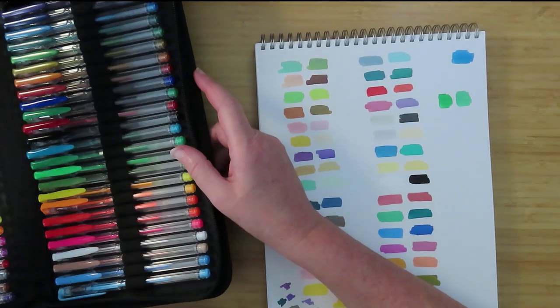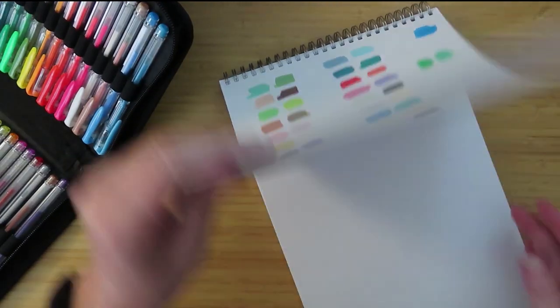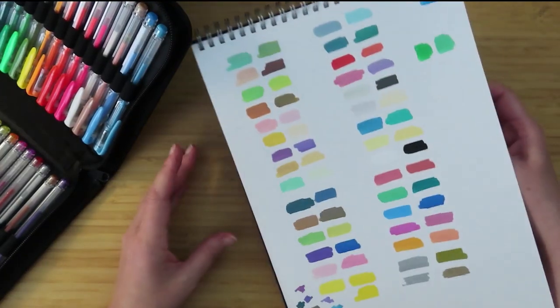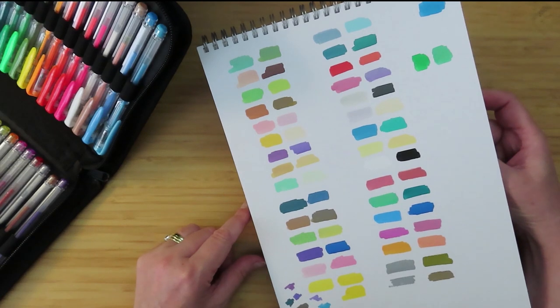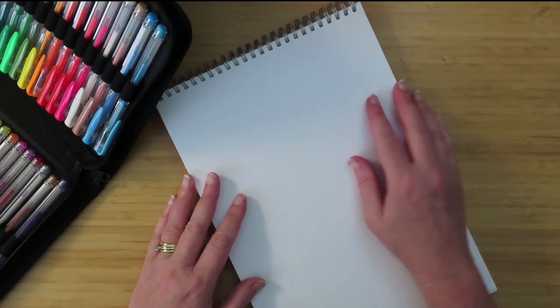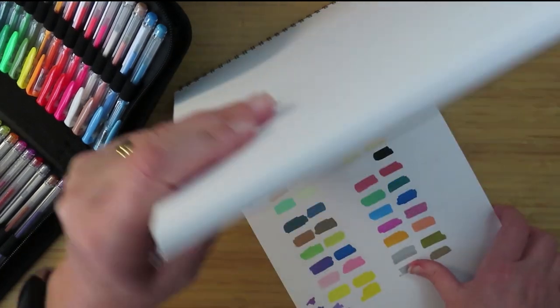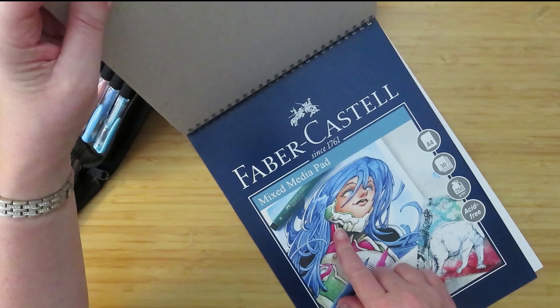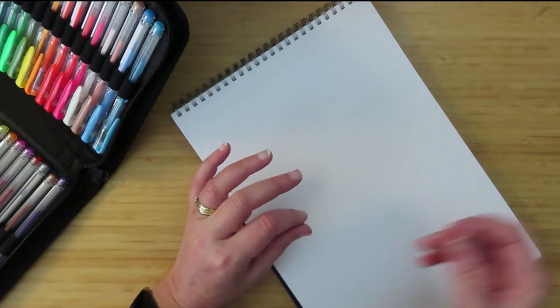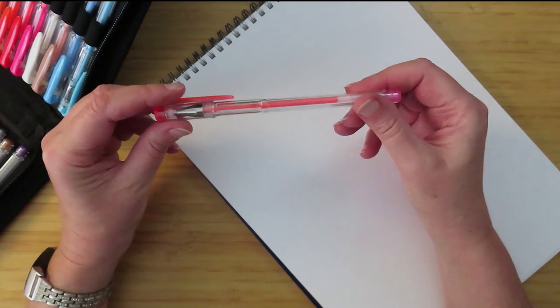I'm thinking I shouldn't have bought them — I have plenty of gel pens already. If you haven't seen the paint pens video, it's linked up there. I'm using the Faber-Castell mixed media pad for a change because it's got a bit of tooth to it. With gel pens, if the paper's too slick they don't get the ball going — you need a bit of grip. I was thinking, why did I buy these?